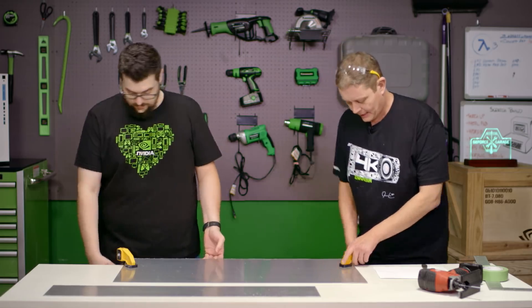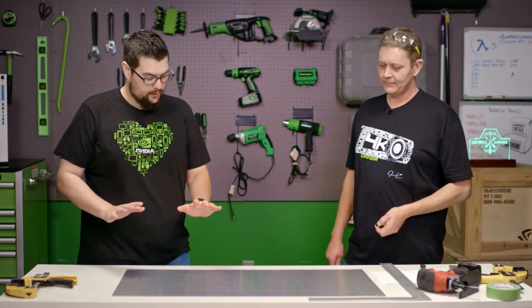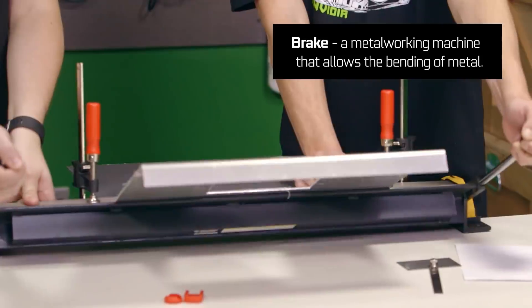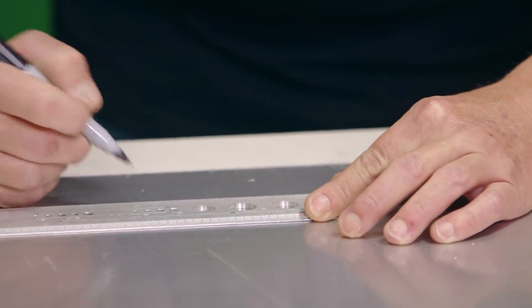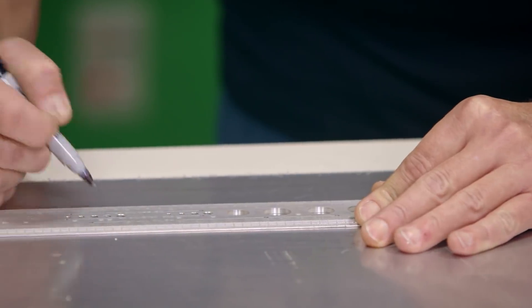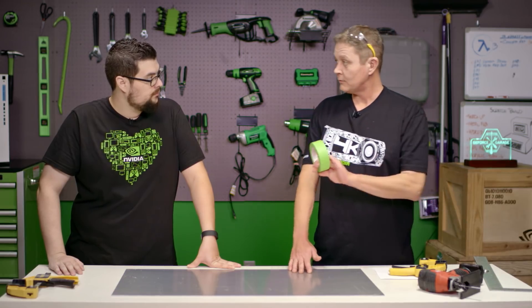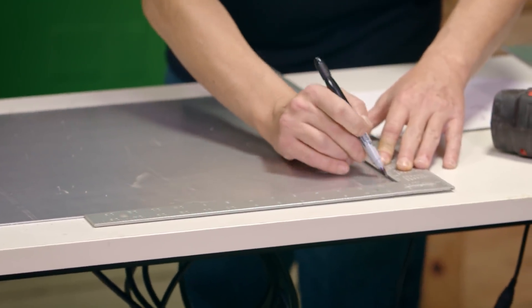We want to unclamp and start laying out our measurements. Now you'll notice that I'm writing on this aluminum — it seems crazy, but we're not actually writing on the aluminum; it does have a plastic covering. If it doesn't have that plastic covering, you can always use some tape where you're going to make your lines. And now we're going to use our square from our factory edge so we get good square lines.